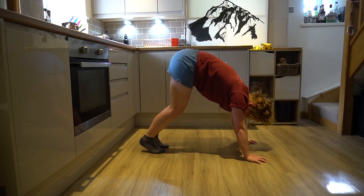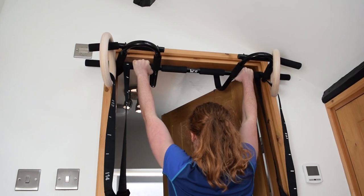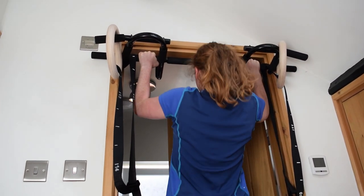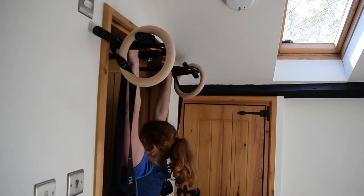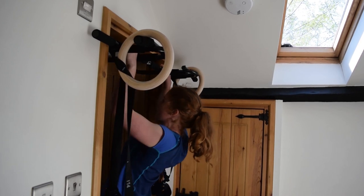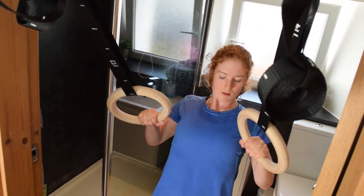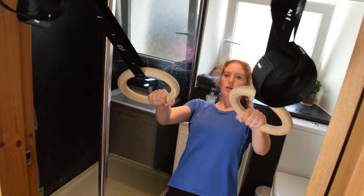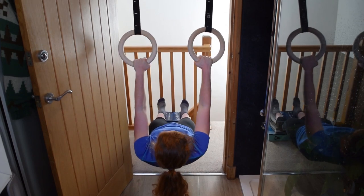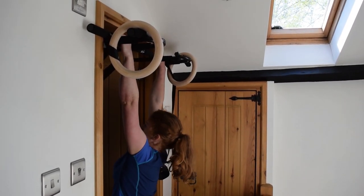For pulling movements, the first option is pull-ups. If you can do six to eight solid reps, go ahead; add resistance or slow the lowering portion if you need more challenge. If you can't do six pull-ups yet, use the horizontal row instead, which requires a TRX-type system or gymnastic rings. The more upright your body, the easier; the more horizontal, the harder. Whichever difficulty you choose, maintain a straight line from feet to shoulders and squeeze your shoulder blades together at the top.